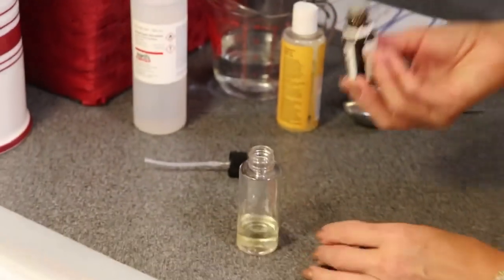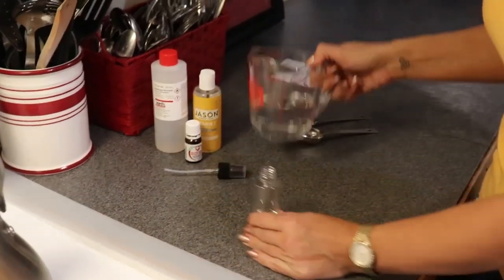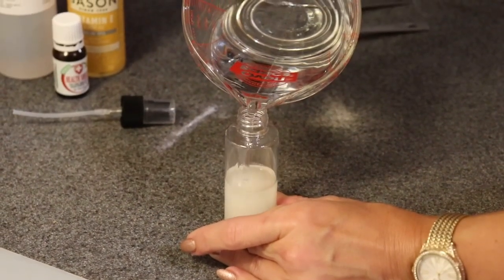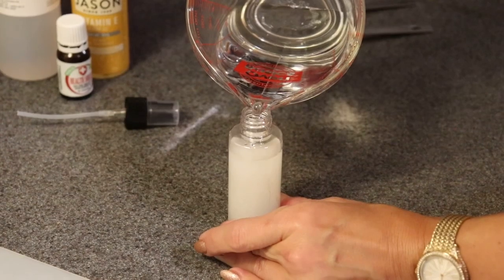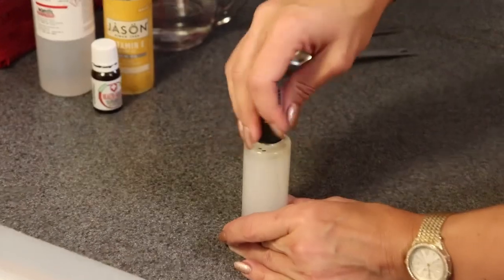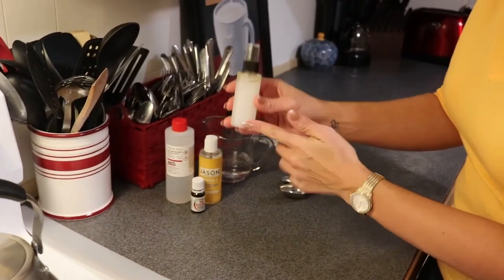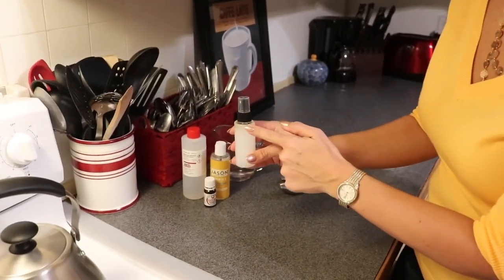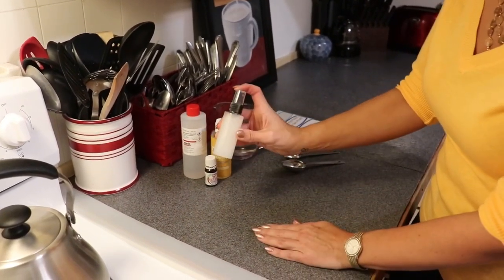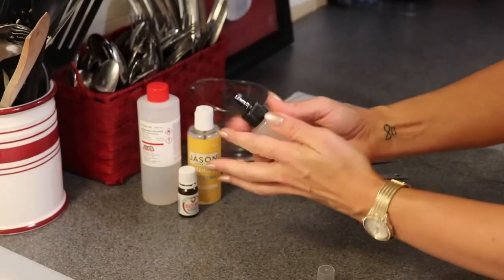There's my 20 drops of Health Shield. Then I'm going to fill the rest of our spray bottle with purified water to the top, leaving just a bit of space to put the sprayer back in. With this hand sanitizer, the oil and alcohol will settle, so before you spray it each time you're going to need to shake it for emulsification — just a quick shake.